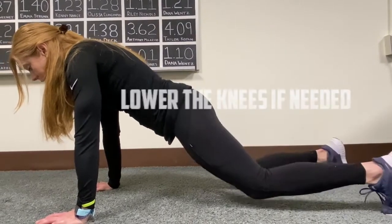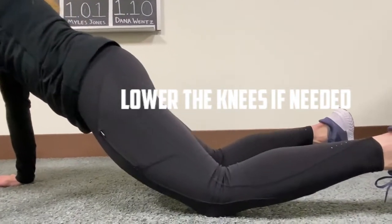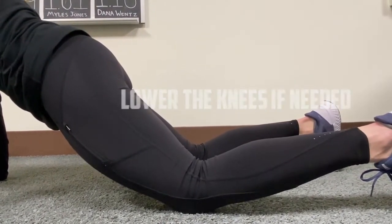If this becomes too challenging, simply lower the knees to the floor to make it easier, keeping that straight spine and neutral position.